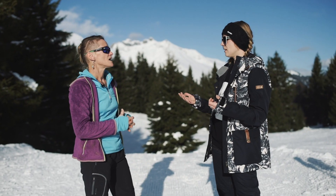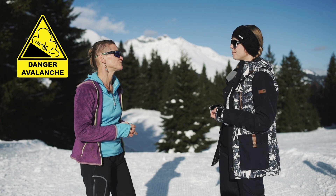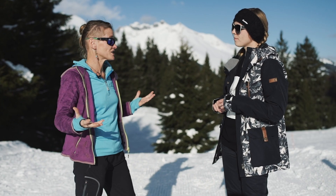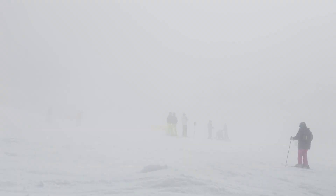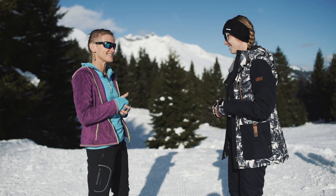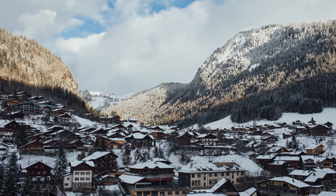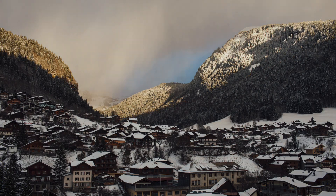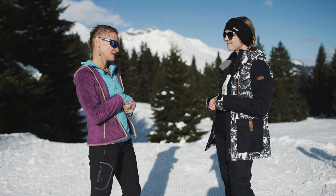What's the danger? You could find yourself in a bad place — like an avalanche zone. When the weather changes and visibility drops, you can get lost. Follow the signs, keep your watch with you, and remember that days are short in winter, so you have to get back before it gets dark.